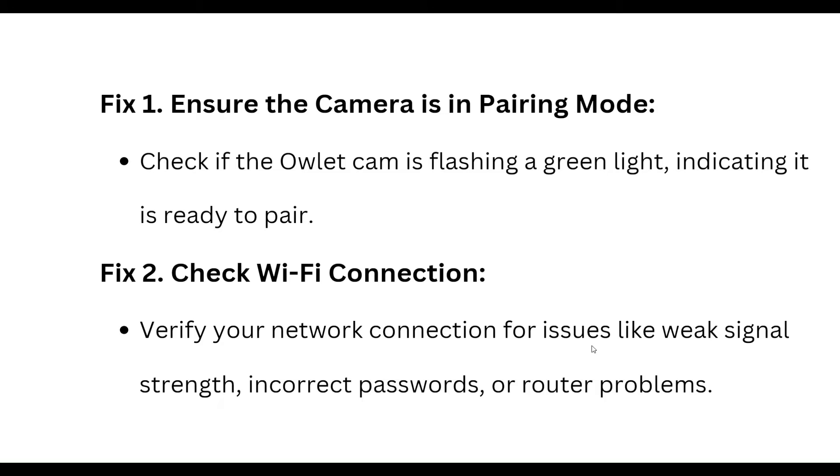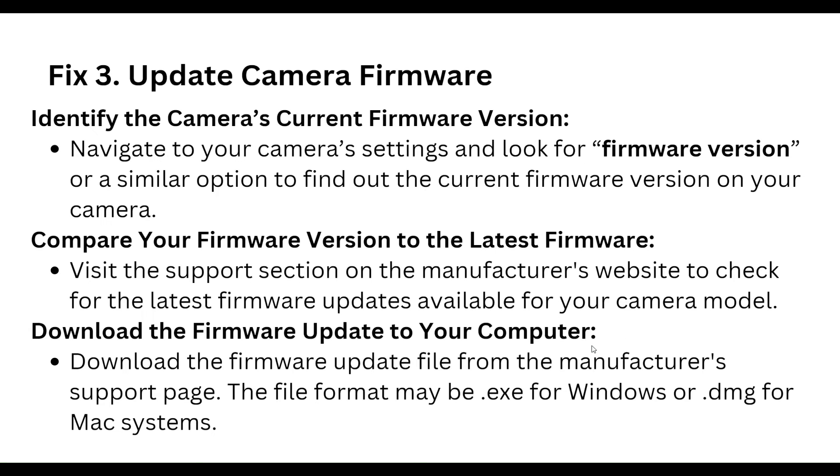Check for issues like weak signals, incorrect password, or router problems.